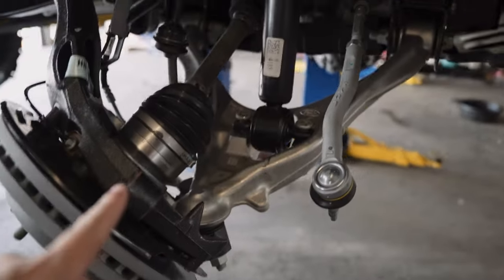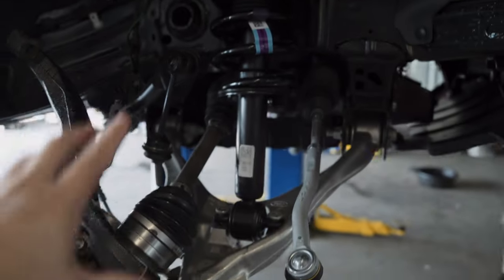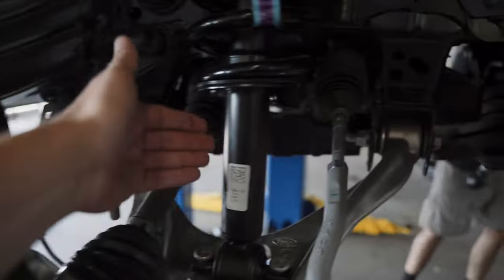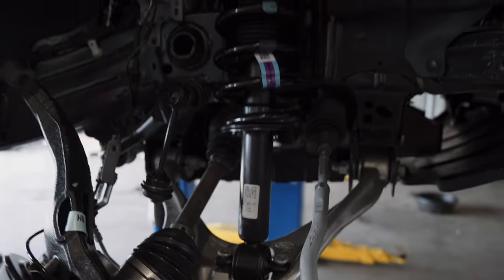Being that this is a non-Sasquatch Bronco — it's an Outer Banks — it does not have reservoirs on the shock. So when you put the pucks on top, it does rotate 180, but it doesn't matter because there's no reservoir. On the Sasquatch ones, when there is a reservoir, you have to worry about which side it sits on so it doesn't rub on the axles. You don't have to worry about that with these.